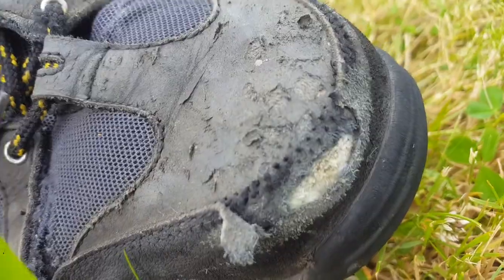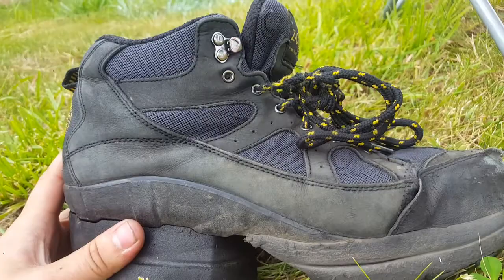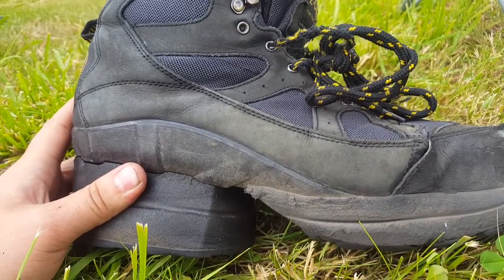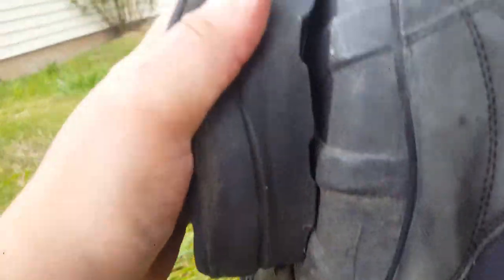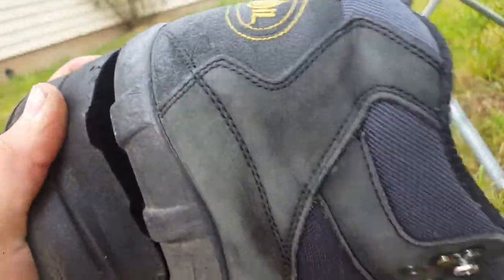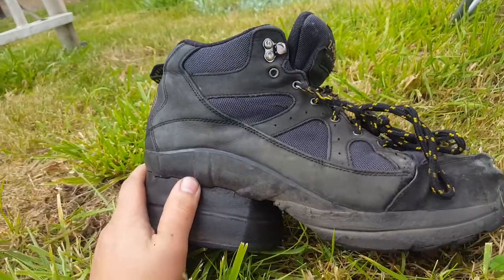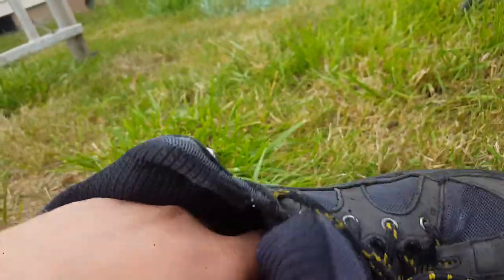On a scale of five stars I'd rate these things five, even though down in the heel they tend to have a little popping going on. When they malfunction, Z-Coil will actually swap you out for a new one.